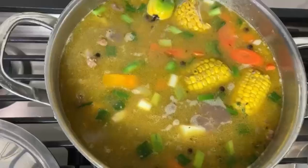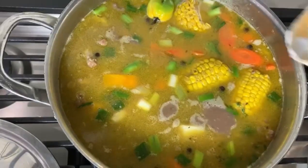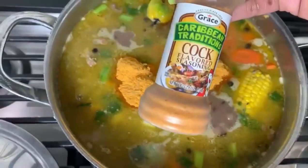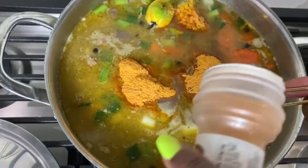I have the Grace pumpkin-flavored soup mix and I'm also adding some Grace cock soup mix so I don't have too many noodles. The cock soup actually comes just like this in a bottle, minus the noodles.